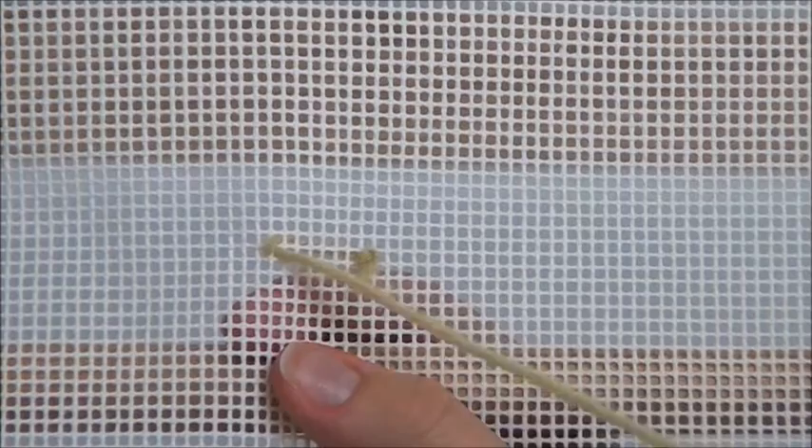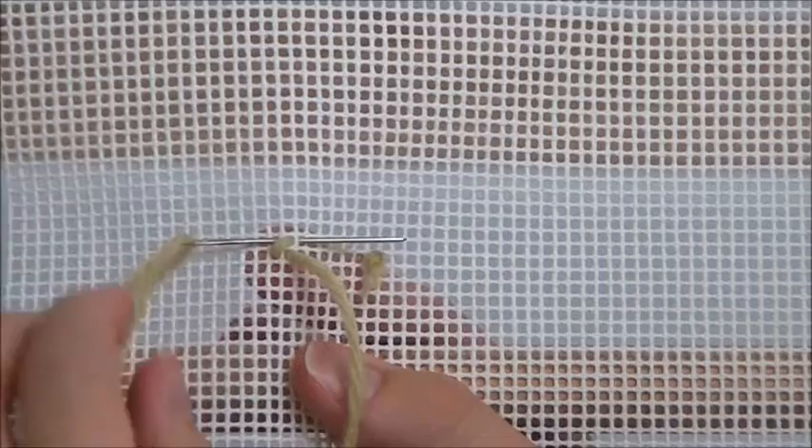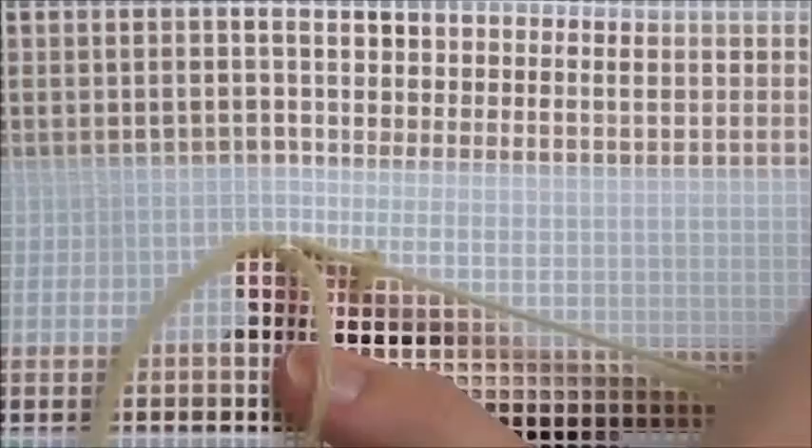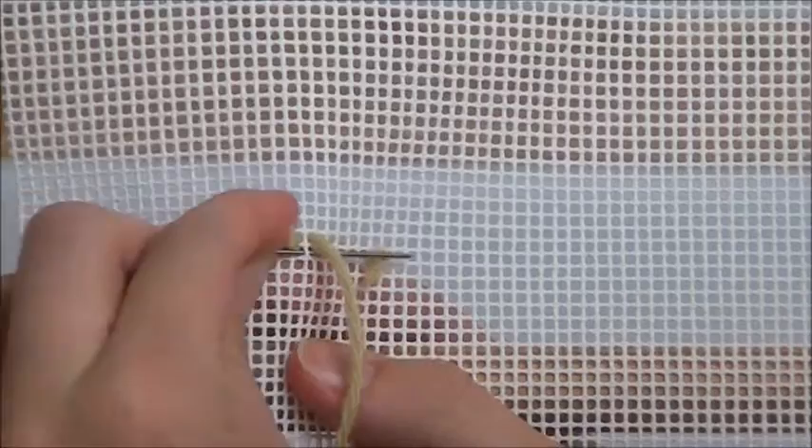To make the cross, sink the needle diagonally up and to the left. Pull the needle under two canvas threads. You have now simultaneously ended one cross and began your next one. Repeat running the needle under the threads of the canvas in this pattern to create each cross.